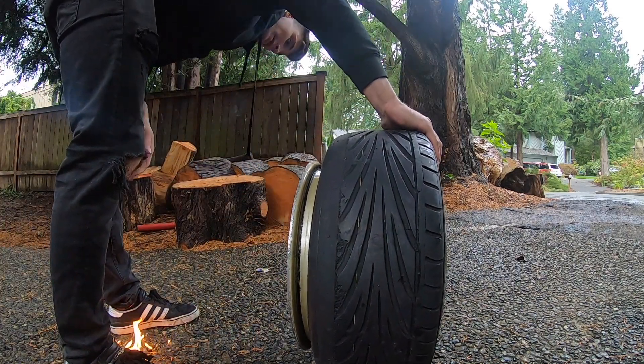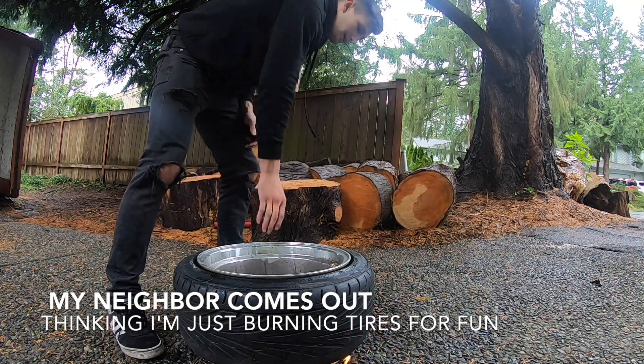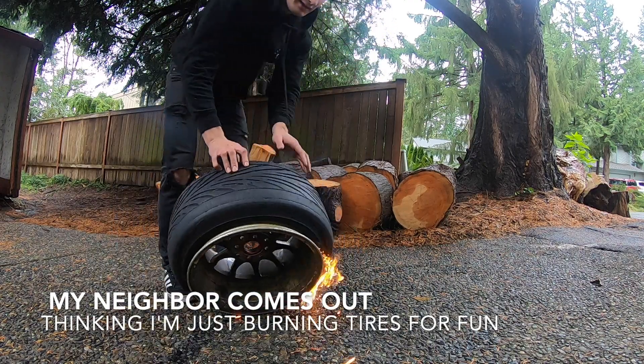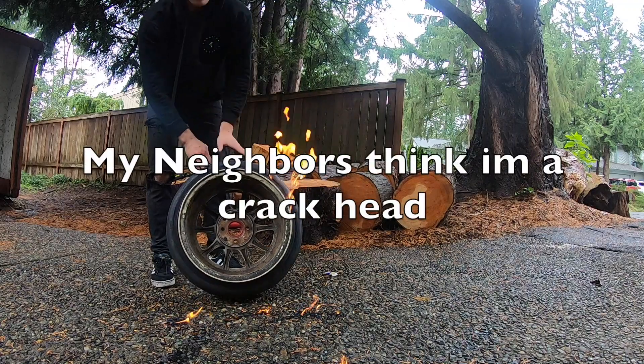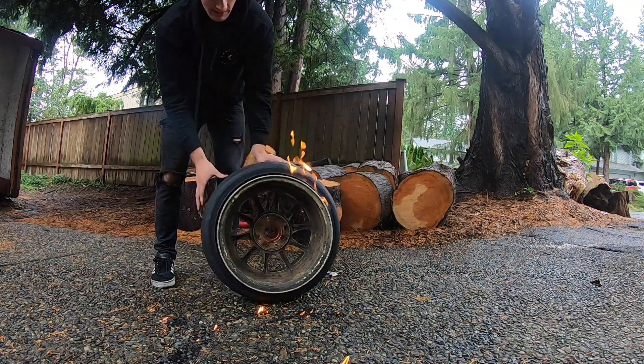Now we just have a tire that's on fire. It's supposed to make an explosion and then it goes back on the bead, but it's not wanting to do that — just kind of on fire. See what I mean.